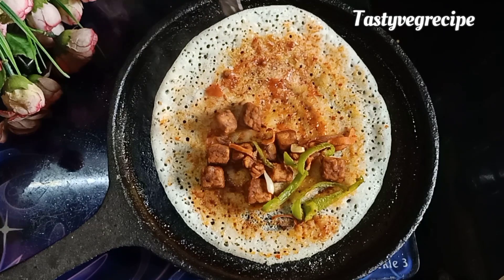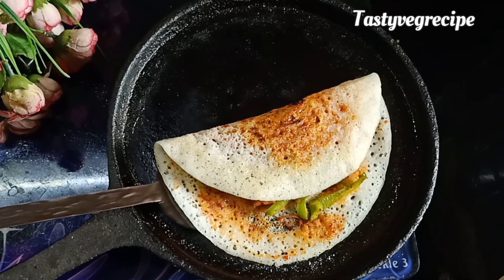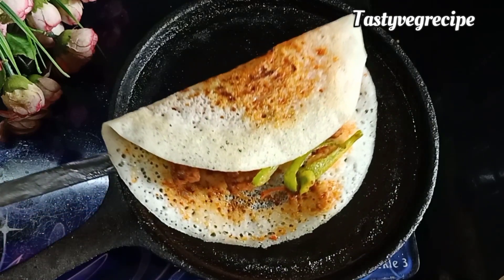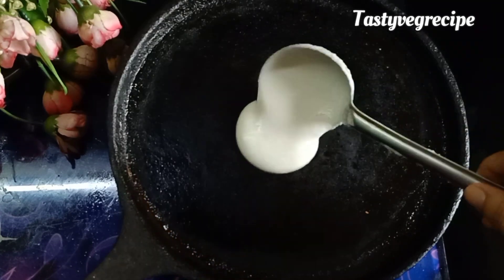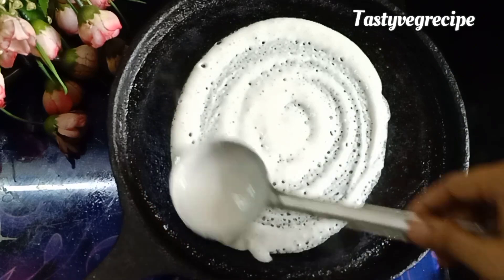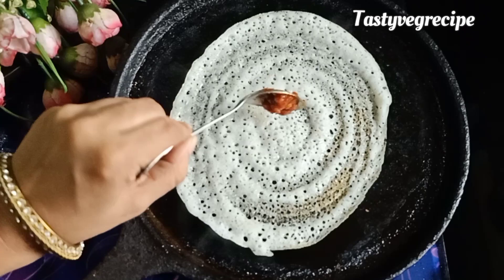You can enjoy it without chutney or sambar, but I have served it with chutney. Tempeh already has so many flavors, and we added veggies and tomato ketchup, so we don't really need chutney.